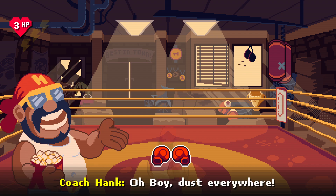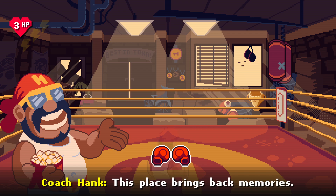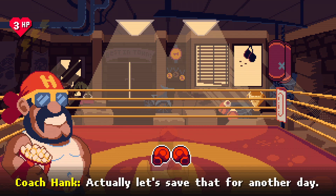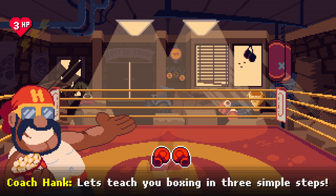Dust everywhere — this place brings back memories. All right, kid, welcome to Hank's Gym! Let's teach you boxing in three simple steps.